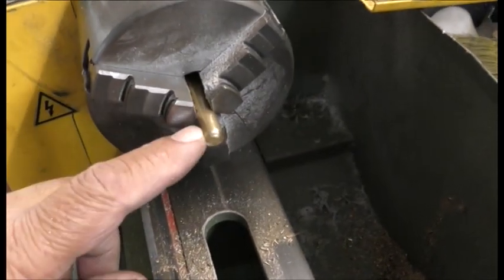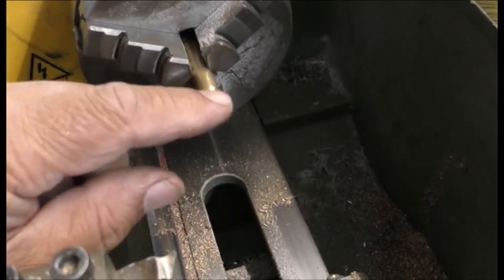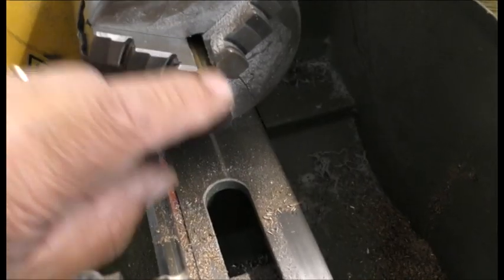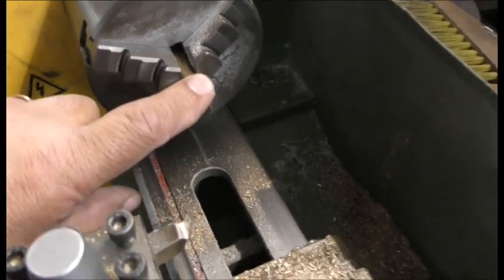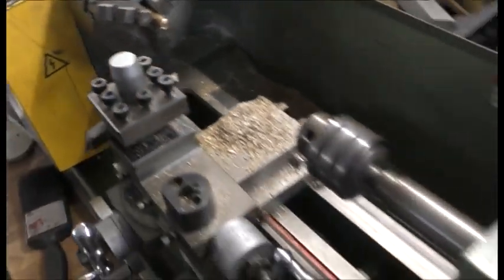Okay, working on the piston now. I'm gonna drill a hole and probably put a rod through it. I'm gonna cut the piston down to a smaller size - I don't think we need that much of a piston there. I'm gonna do that off camera, to be honest with you guys.